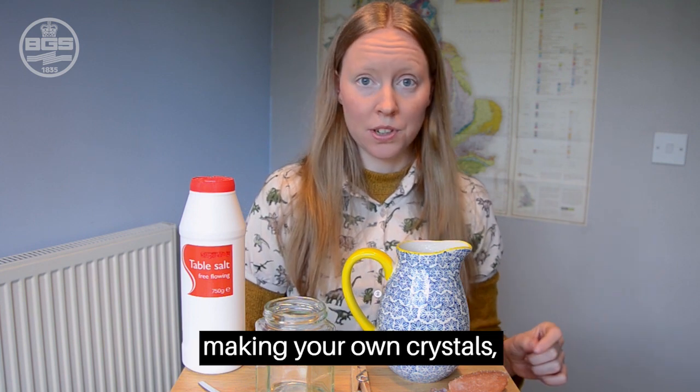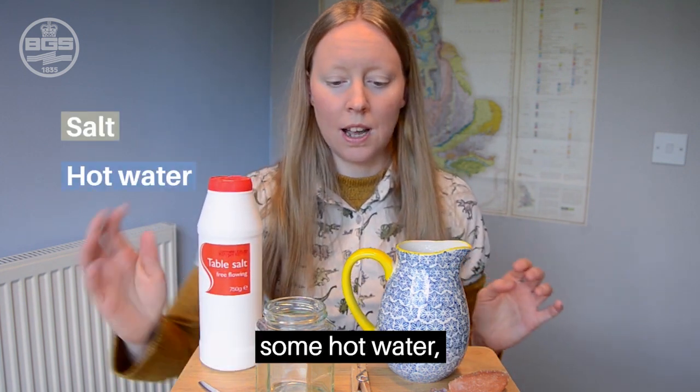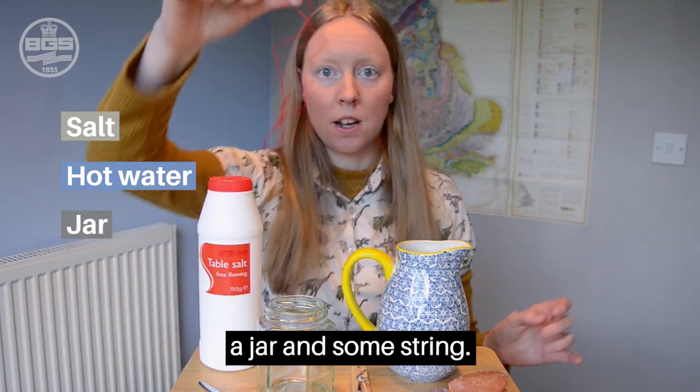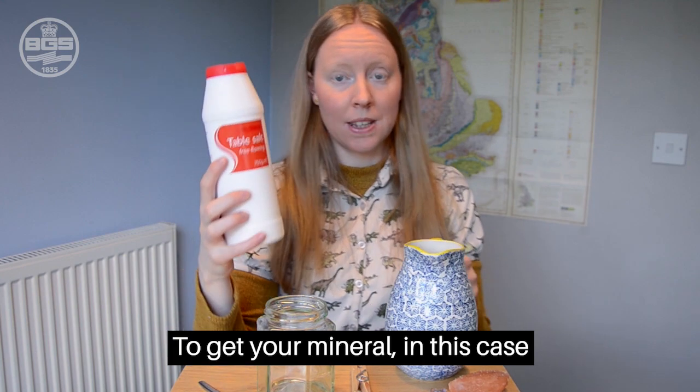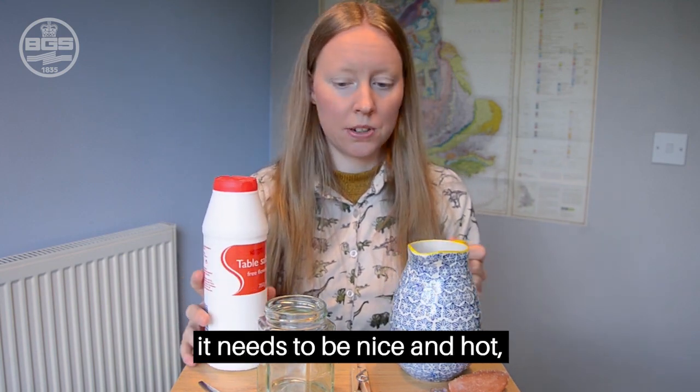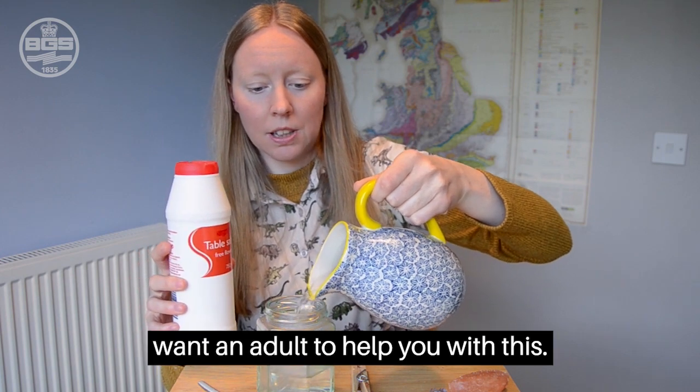If you want to have a go at making your own crystals, you're going to need some salt, some hot water, a jar, and some string. To get your mineral — in this case salt — to dissolve into your water, it needs to be nice and hot, so be very careful. You might want an adult to help you with this.